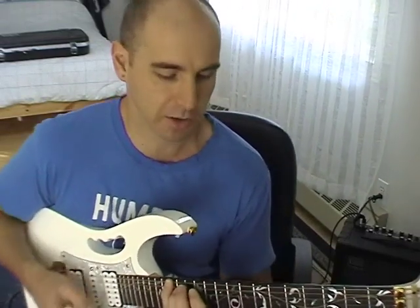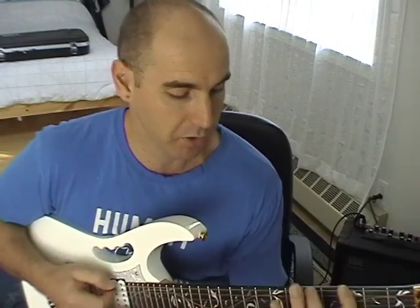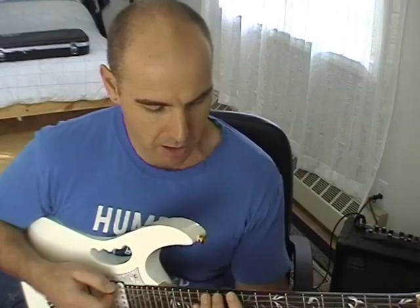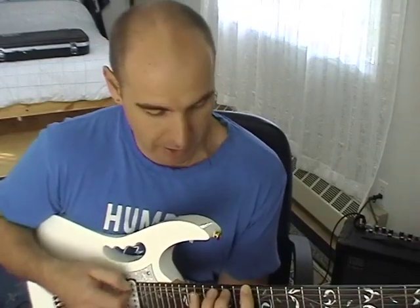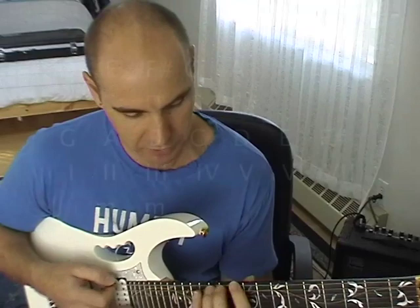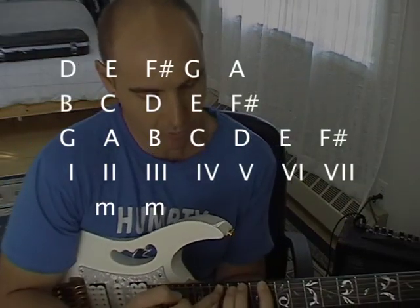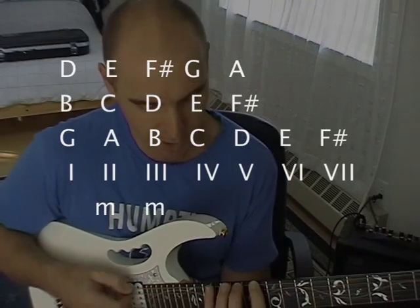The next chord starts on the D note, which is the fifth note in the scale of G major. We start on D, go up a third to F sharp, and then a fifth to A. So we have D, F sharp, and A. The distance between the root and the third is two whole steps, so it's a major chord — D major.